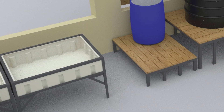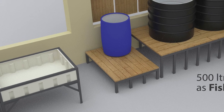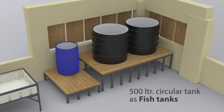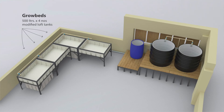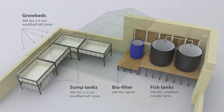Here are the grow beds that have been planned. There's a 500-litre loft tank, the blue barrel is the bio filter, and there are two fish tanks — 500-litre tanks — that are going to be interconnected. The overall plan uses a 500-litre loft tank for grow beds, two interconnected 300-litre sump tanks, one 200-litre bio filter, and a 1000-litre fish tank made from two 500-litre tanks.